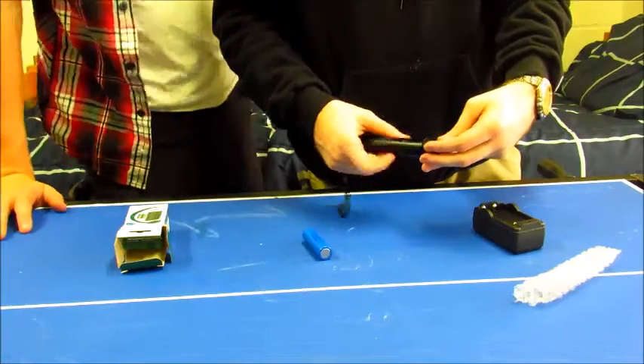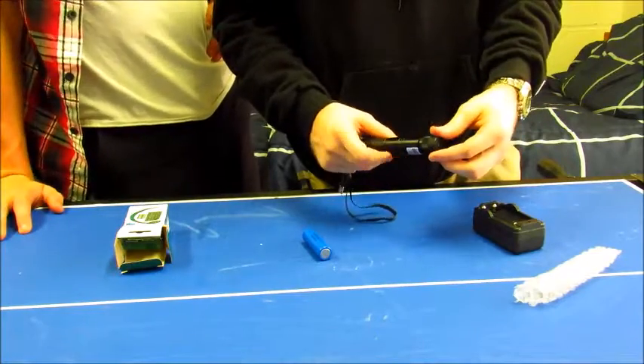So it has burning capabilities. If you can find a match with a dark enough match head, it might just light it.